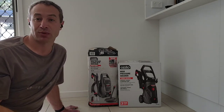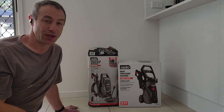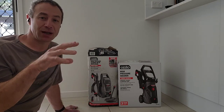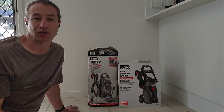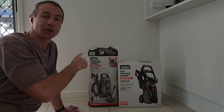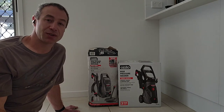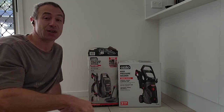Azita may be a budget brand, but there's nothing wrong with it — which is what led me to buy the bigger model. After finishing the roof, I decided to clean the driveway, which had become quite moldy and black. The pressure of the old model wasn't enough for that. I bought this first Azita for $49, the new one for $99, and together they cost me less than $150 — cheaper than a single Karcher K3 or K4.